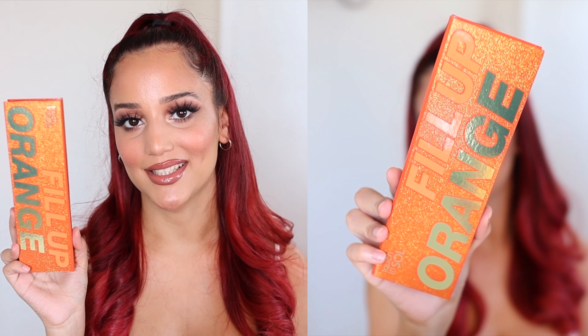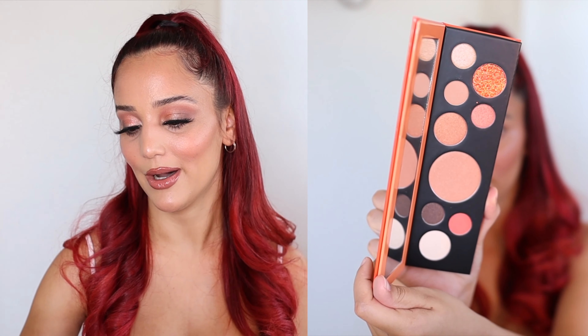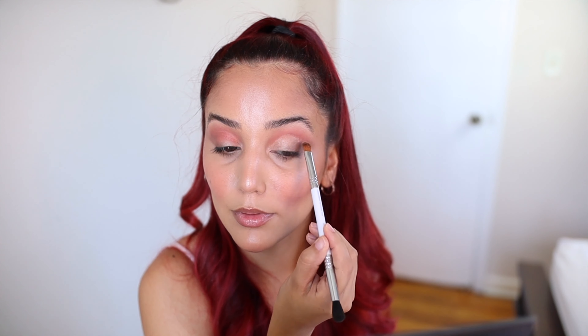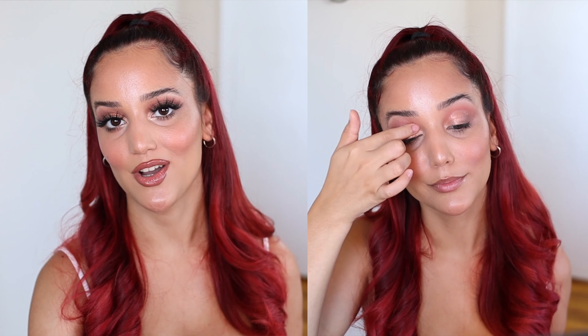The next product I received is an eyeshadow palette from Touch and Soul called Fill Up Orange. The packaging is really pretty. I used the shade called Tarte as my transition shade, applying it all over my crease with the Morphe M505. Then I went in with Espresso, followed by Brown Sugar all over my lid. Next I applied Caution Hot on my lid using my fingertip. Going back to Espresso, I applied more on my outer corner, then used my Morphe M506 to apply the same shade under my lower lash. This palette retails for $32.